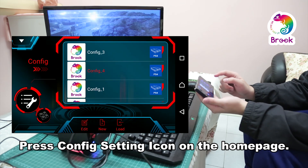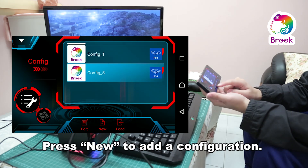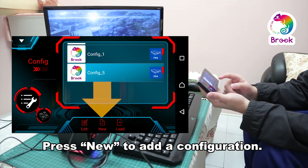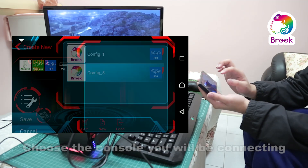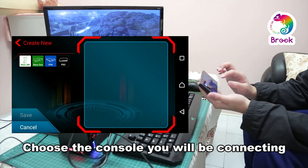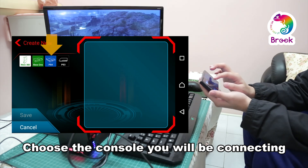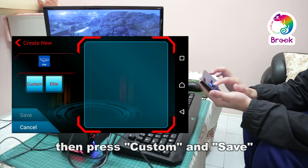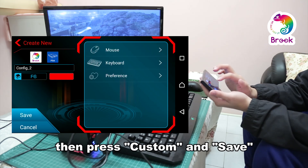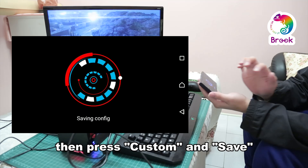We will notice there is the edit button, new button, and load button. First of all, we need to press new to add a new configure file. Now we see all the consoles supported by Sniper. Since we are using PS4 today, we press PS4, then we press custom. Now we press save to save this configure file.